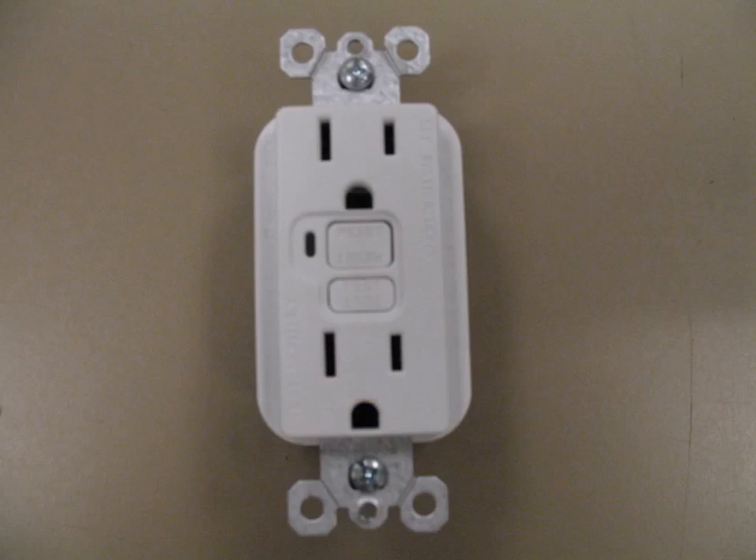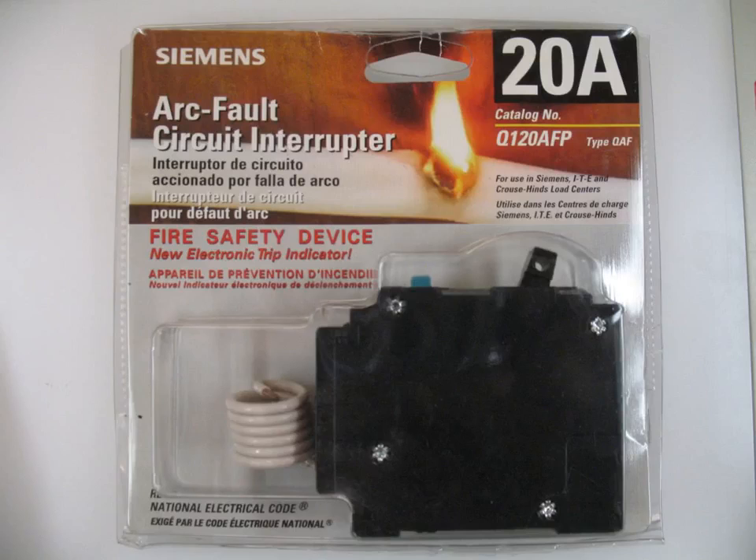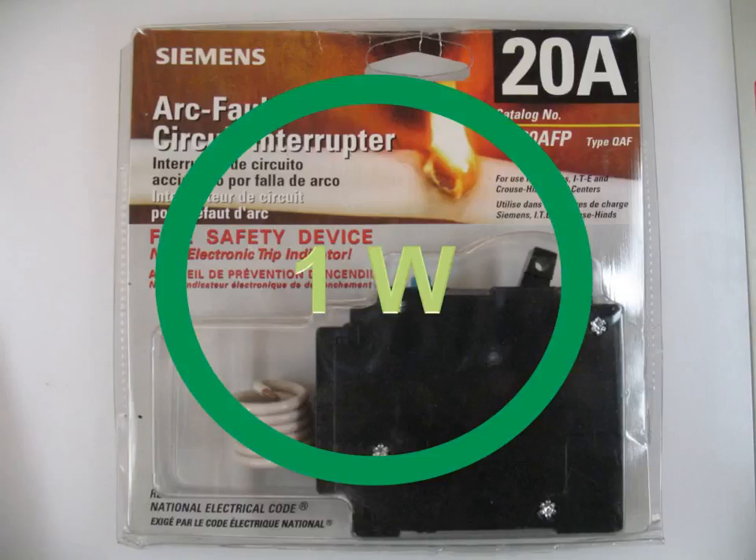Here's a brand new Pass & Seymour GFCI like you'd mount in your electrical box — a new version of that same device — drawing four-tenths of a watt. Here's an arc fault circuit interrupter, which would be mounted into a circuit panel. It draws one watt when measured.